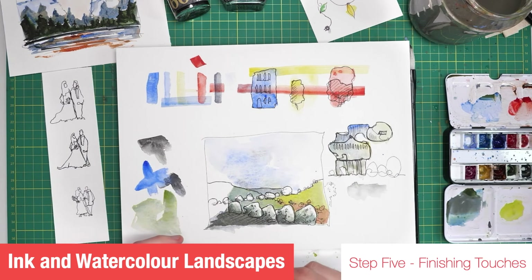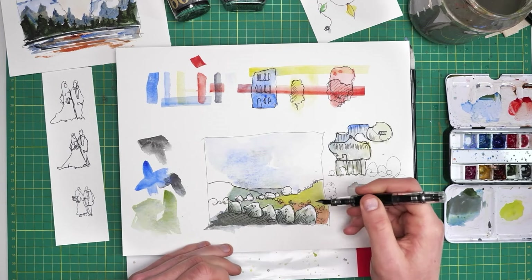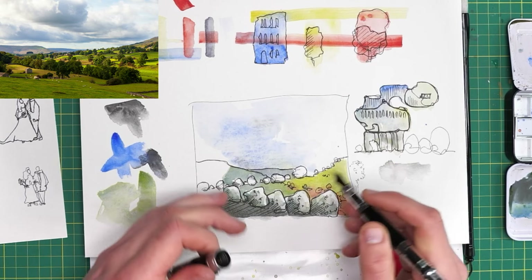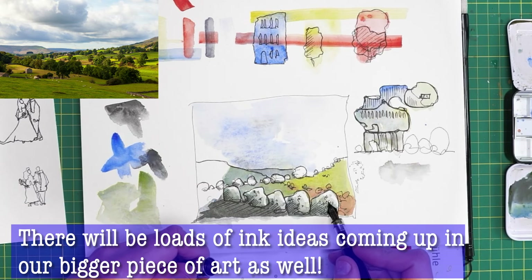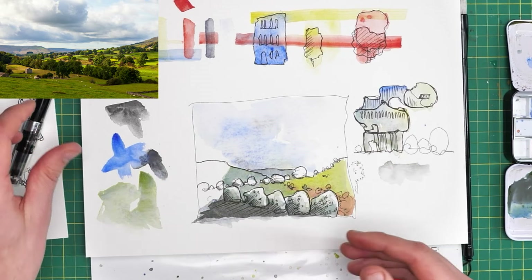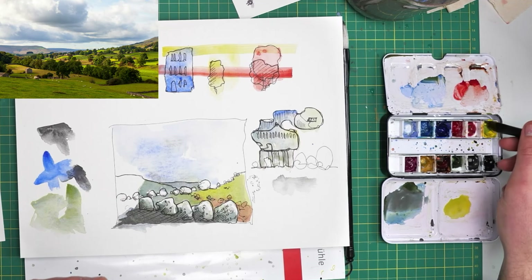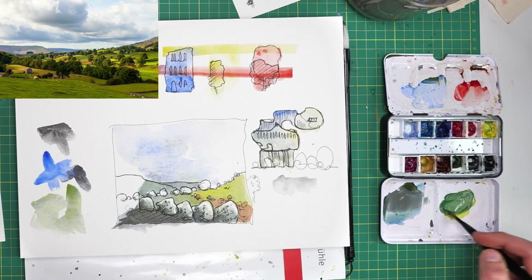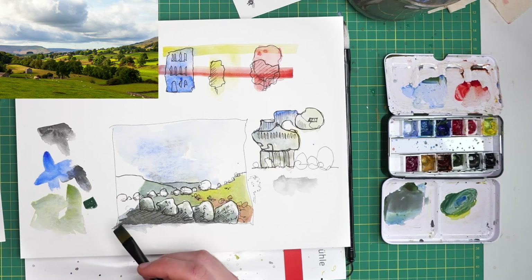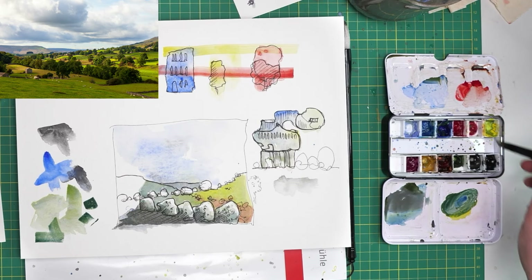The final touches could be ink, watercolour, or anything else. If we were to do more ink, that might be finding little extra details — popping some little sheep in the background of this scene. Or including all these little leaf textures as another part of the final steps. The thing I'd like to focus on is the possibilities with colour. Here you might even choose to use a very small brush. We're going to break some of the rules I mentioned before about always using loads of water. Perhaps what we want to achieve is really thick, busy paint — almost like honey or toothpaste consistency.